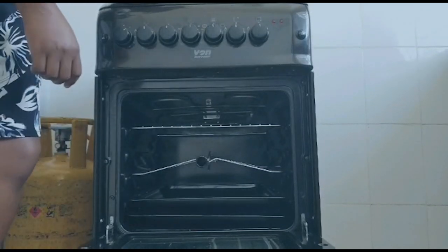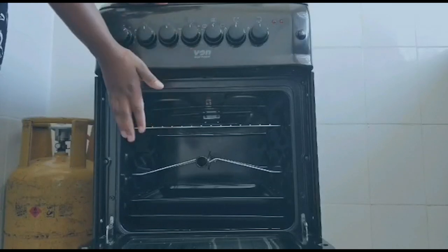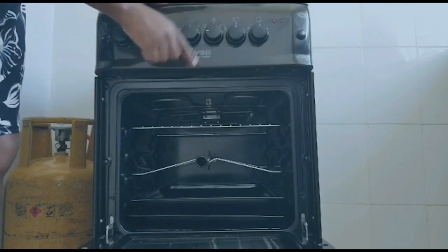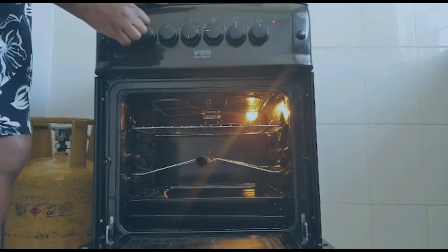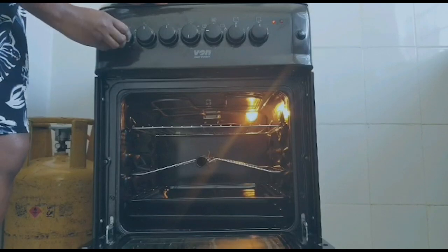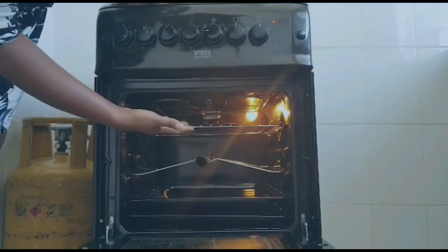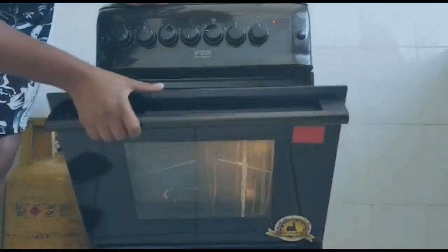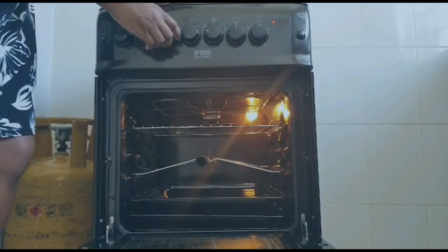Let me show you how it works. If you are baking or roasting and want heat from up and down, set the temperature — for example, 180 degrees — and set the timer to 40 minutes. That is how you set your oven. You can see there is lighting in the oven. Make sure that when checking if your food is ready, the oven window is always closed and you check through the window to prevent loss of heat.